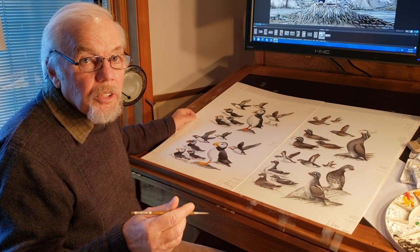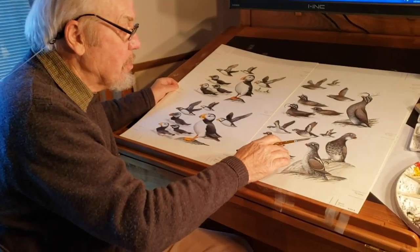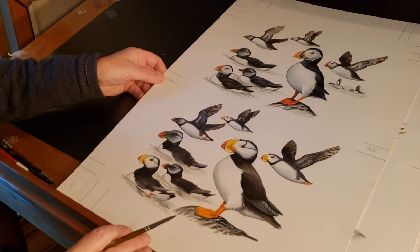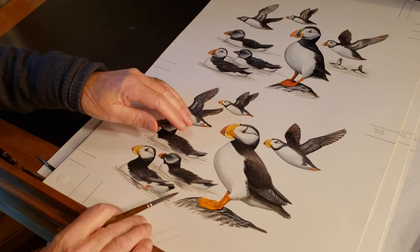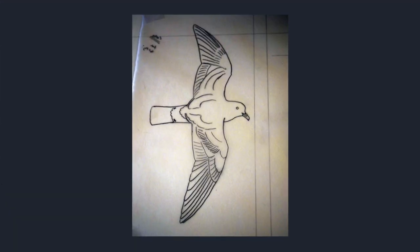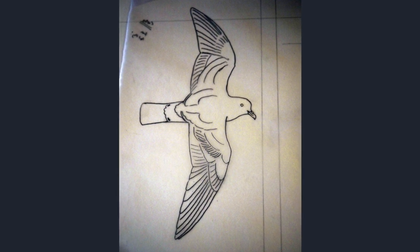Most of the plates in the book are what we call two-species plates or half plates. We have one species on the bottom, one species on the top, and most of those pairings are what we call confusion pairs — that is, birds that look alike, as you can see with the two puffins in front of you. They may also occur together.